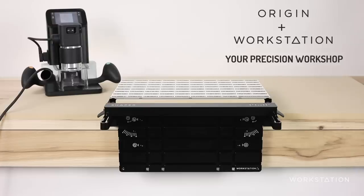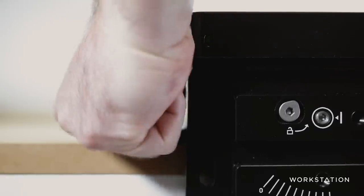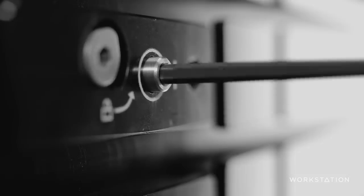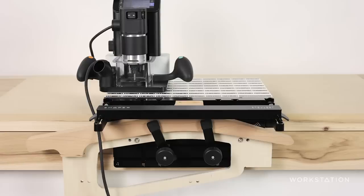This is the instructions video for the Shaper Workstation. In this video, we're going to go through the workstation, using it alongside Origin, and how to get the best out of it. We're going to start with all the components, break them down, look at all the features, see how they go together, and then walk you through a few configurations — the common ones that you'll use.